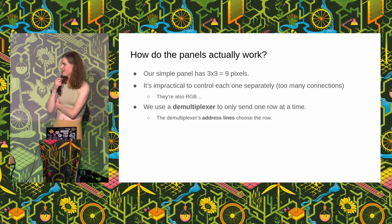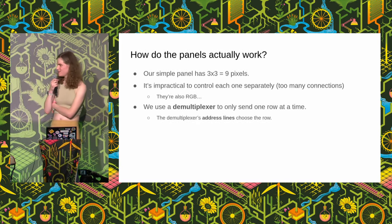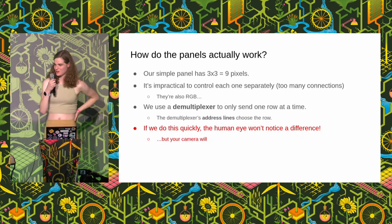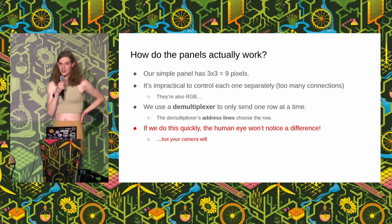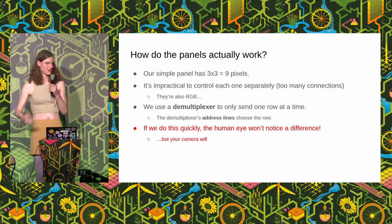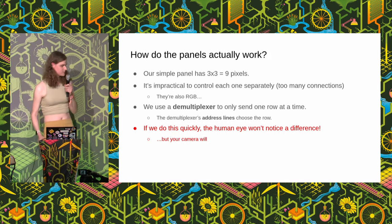You might be thinking — you said we were going to control the whole panel, but you've just lit up individual rows. Well, there's this fun thing about the human eye: if you do this really, really quickly and just light up all the rows in sequence over and over again, the human eye doesn't notice a difference. But if you've ever tried to take a photograph of one of those LED panel advertising boards, you might've found it very difficult — because cameras do notice. That's the reason why you might've had difficulty trying to photograph such things.